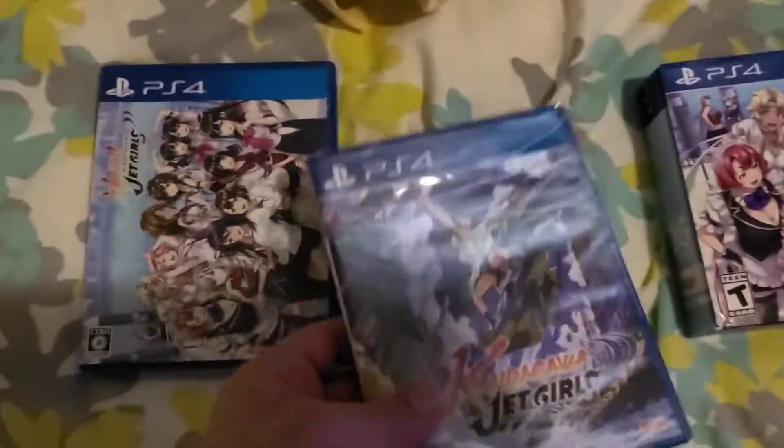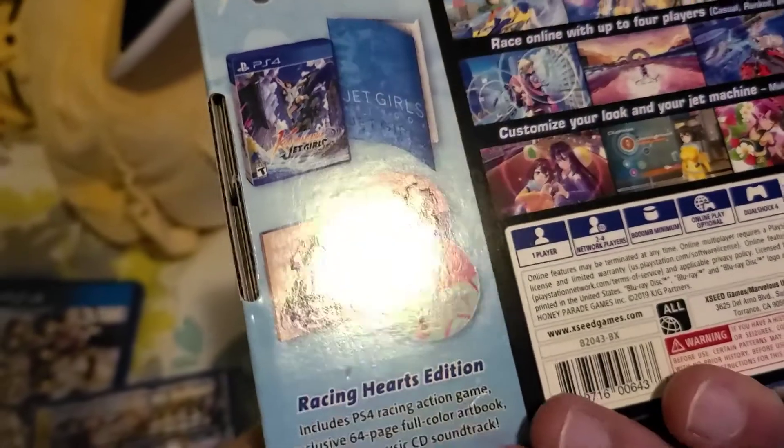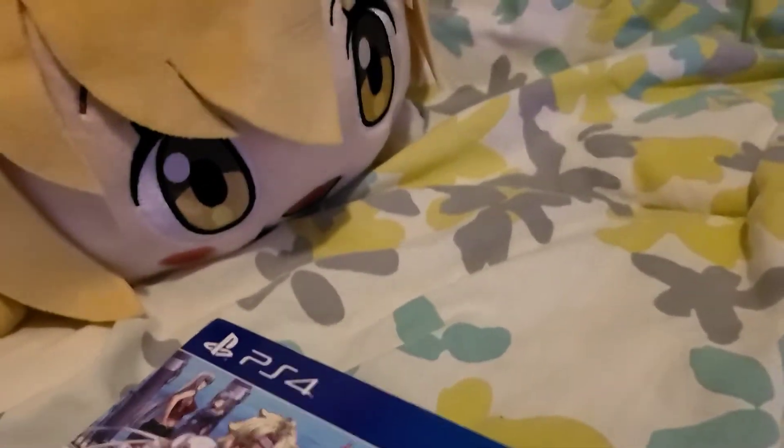Oh damn — almost got a look at my face there. So I was putting this stuff away and I realized I forgot to actually open the American version game case. It feels substantially lighter than the Japanese one. The Japanese version actually has a nice booklet in there. Also, this one supposedly has a DLC for the characters, but it doesn't actually say anything about that on the box — I wonder if it's a digital thing. I'll get the character pass anyway.